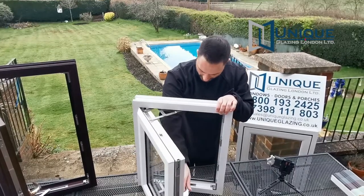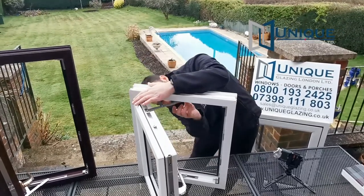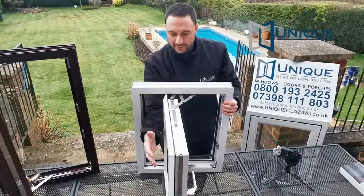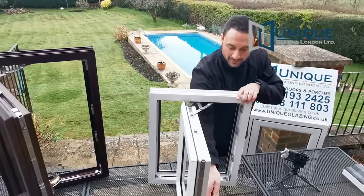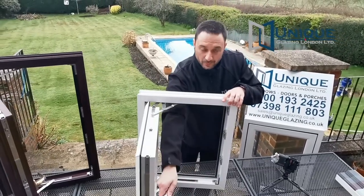The last feature is the easy clean hinge. You slide the window across from the inside so you can clean it from the inside, rather than having to get up ladders. To reactivate the window, you just pull it back, it clicks, and then it's back into normal place.